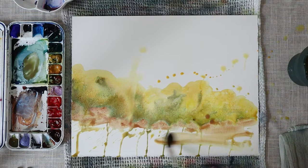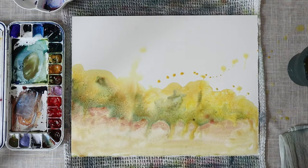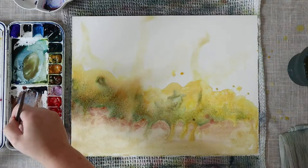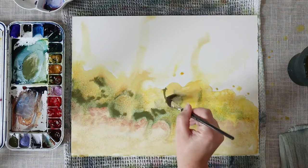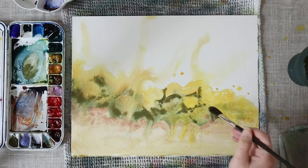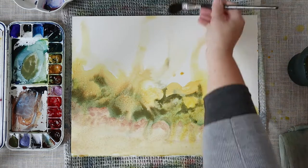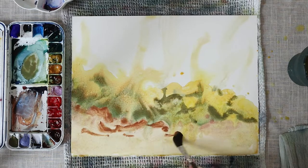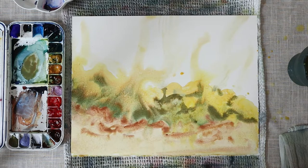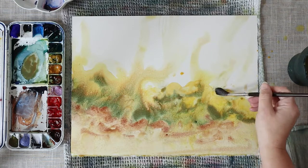I'm starting this painting by adding some shapes of cactuses with nickel azo yellow mixed with a little bit of yellow ochre, because I want this yellow to be a little bit more warm. I've started with this color because I want my cactuses to be very bright and very yellow first. I noticed that when I worked at the cactus garden, I started with green and introduced yellow after — I think it's better to start with yellow to get brighter color.